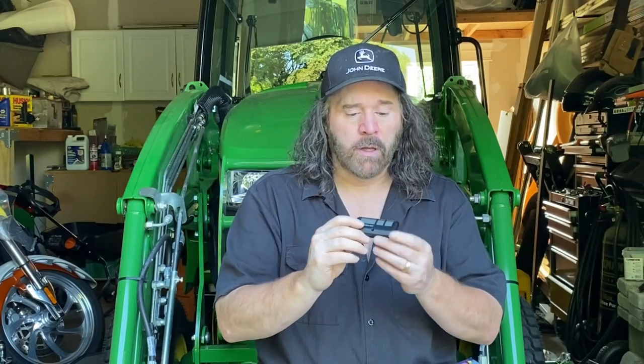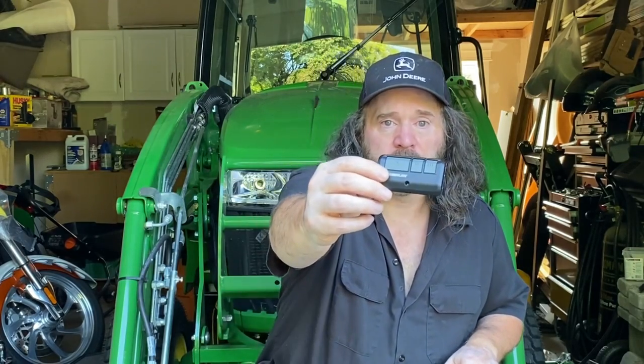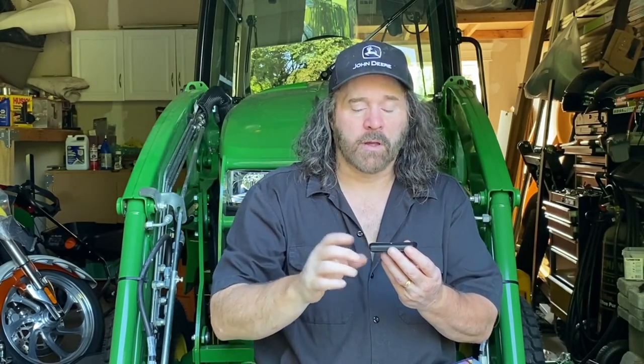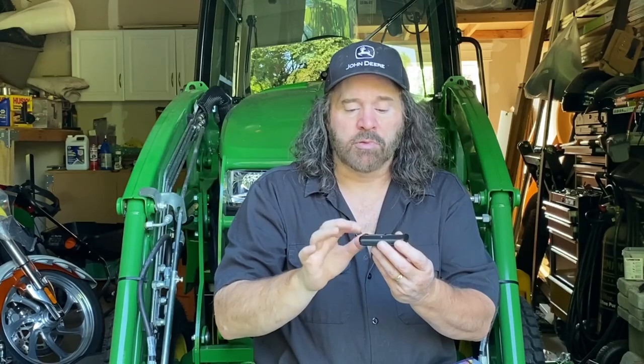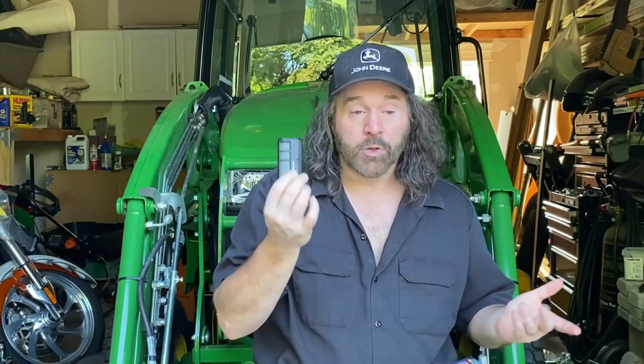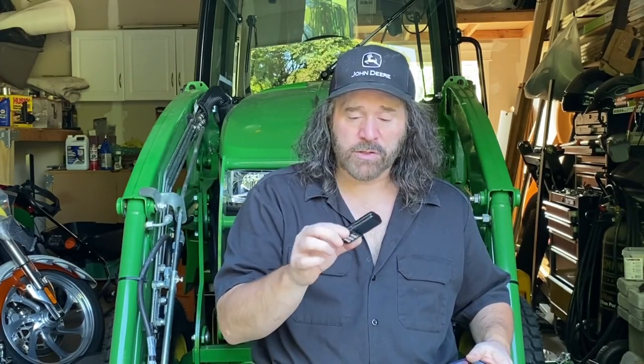When you buy your garage door opener you get these remotes that go in your cars. I'm going to have another video after this explaining how to take the batteries out and replace them, because these have kind of puked out too. Thanks again for watching — stay tuned for that video coming up, and we'll see you again.